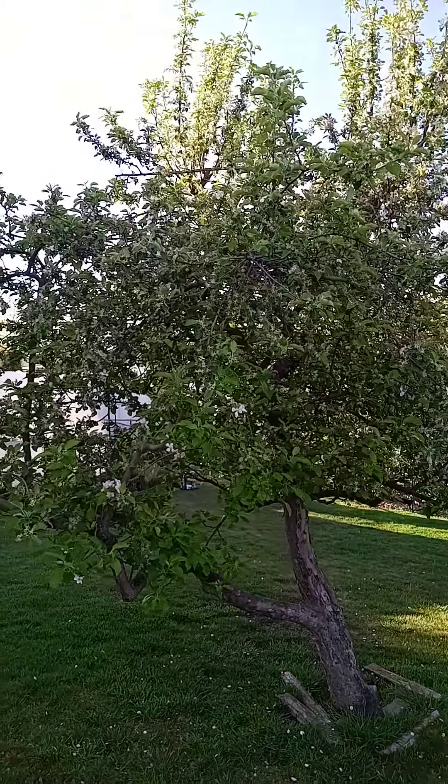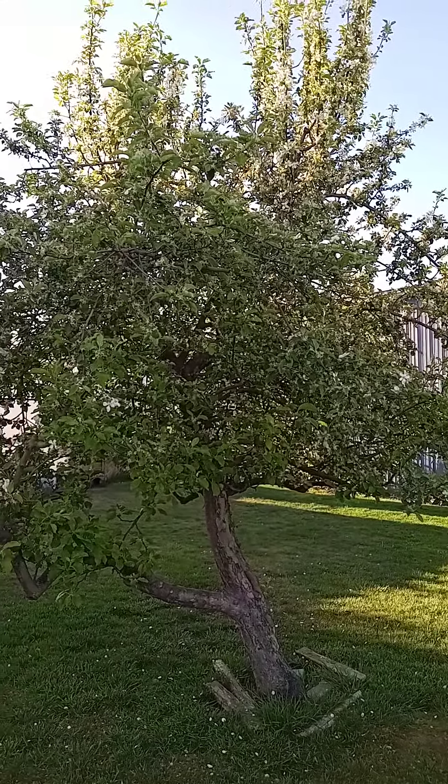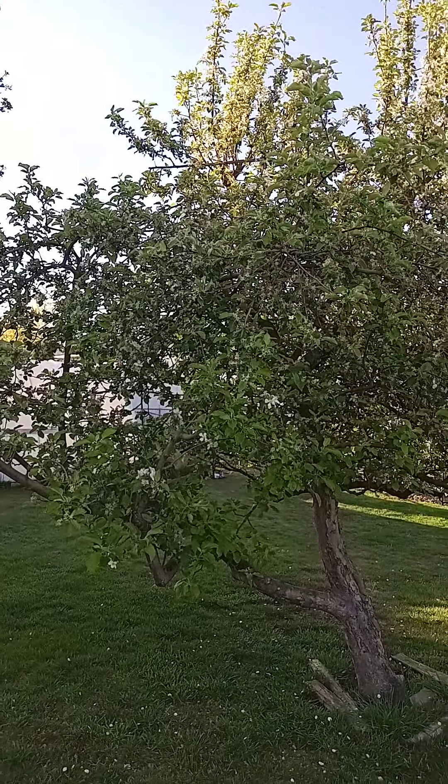That's it for today, I'm going to be off to work. Share, like, subscribe, come back for more. Let me know down in the comments what you do to your fruit trees, and have a good day — see you soon.